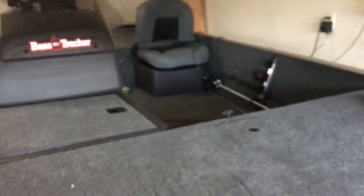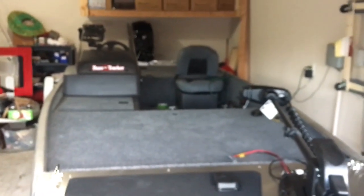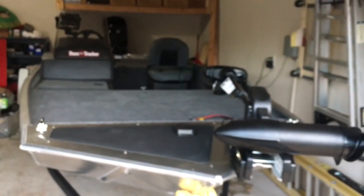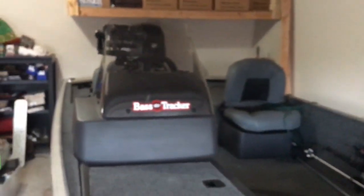I'm excited about this boat. I ordered it February 26th and got it on June 7th — that's three months and a week, a little longer than I'd hoped. But it's here now and we'll have some fun with it. Thanks for watching guys — hit subscribe, hit like, share the video, and tell your friends!